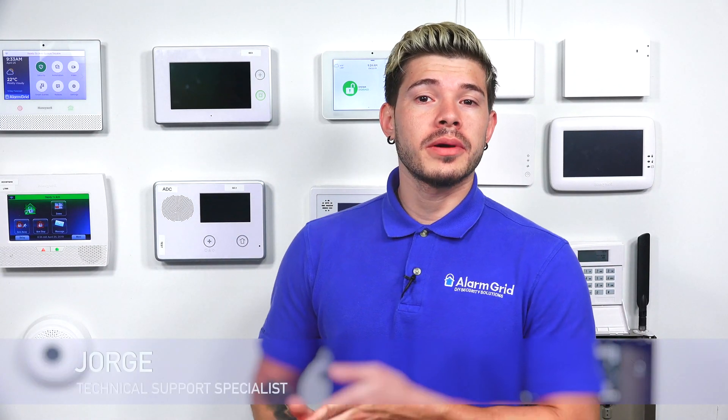Hey, DIYers. I'm George from Alarm Grid. Today, we're going to be showing you how to put the GC3 into learn mode.